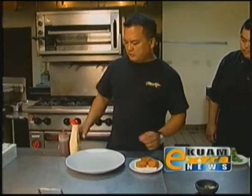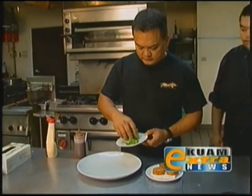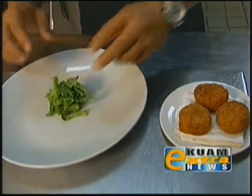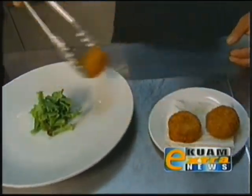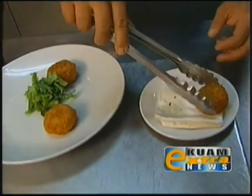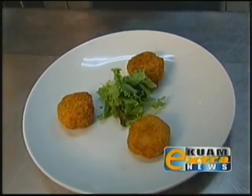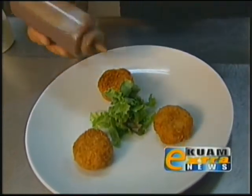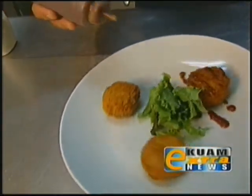So what we're going to do now is get a little bit of green for the plate arrangement. We're going to do a nice arrangement to accompany the croquettes and get three portions plated up.